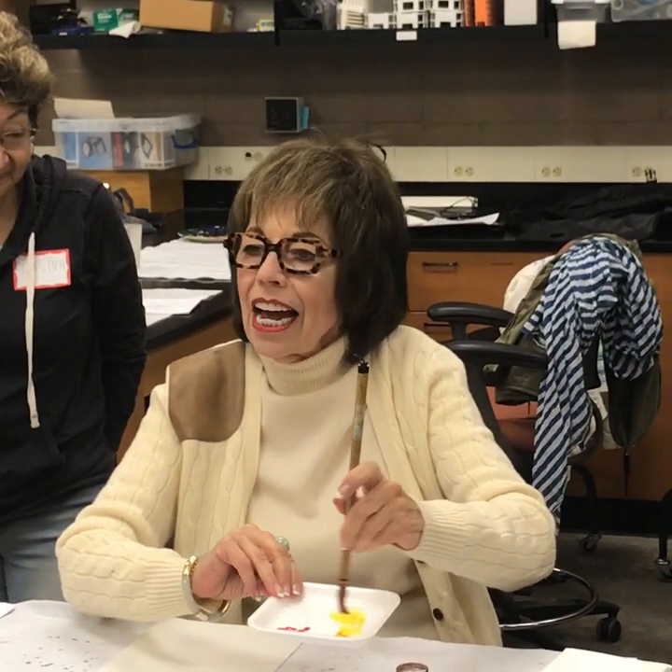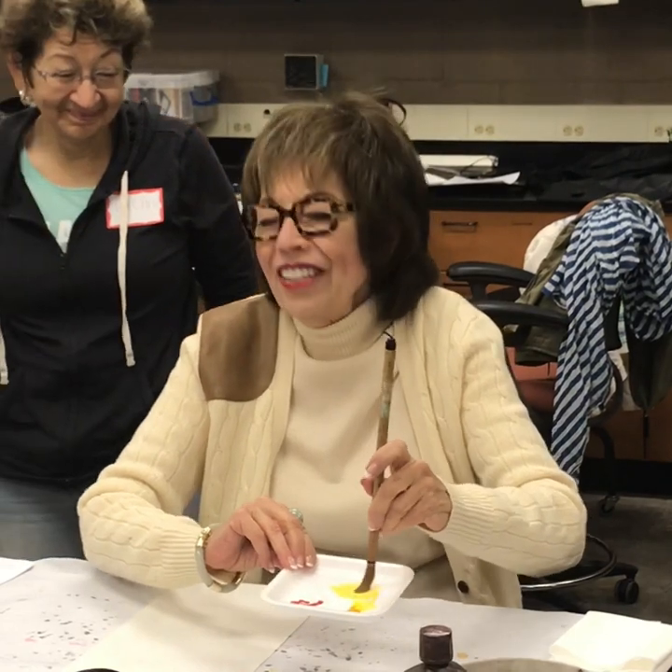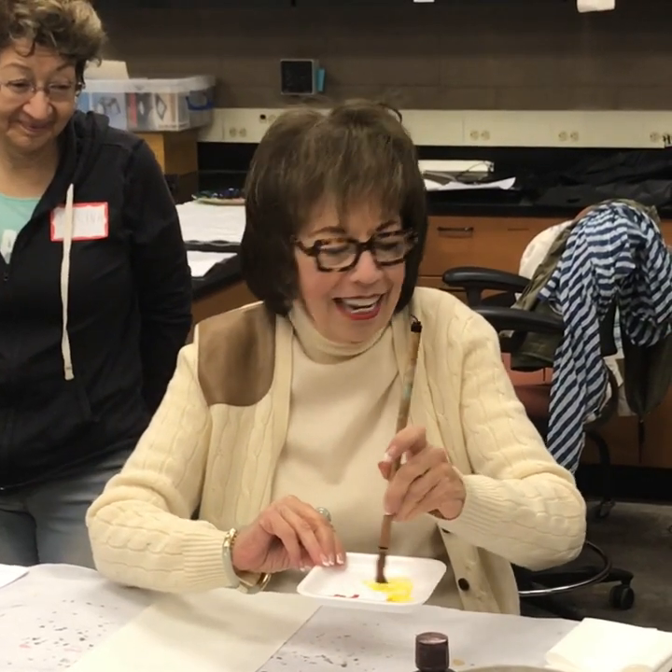We're going to take a lot of time doing this — this will get you mellow. Are you feeling the mellow? Mellow yellow.